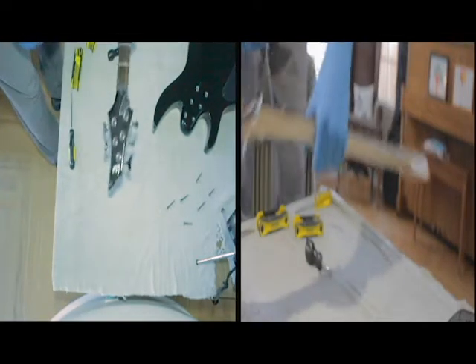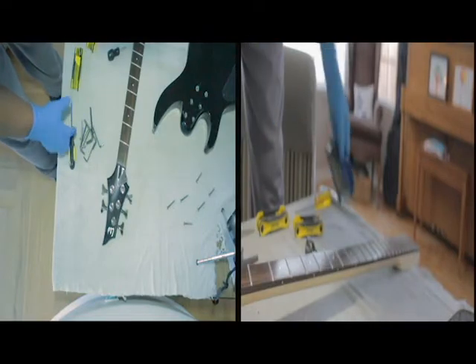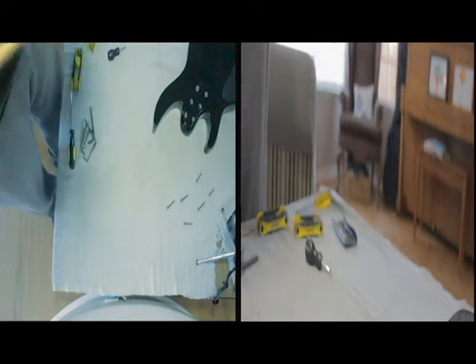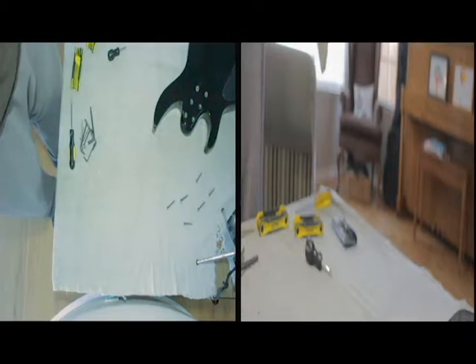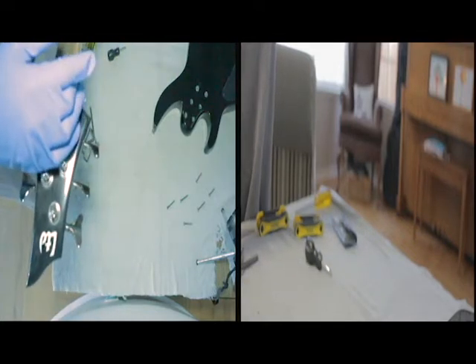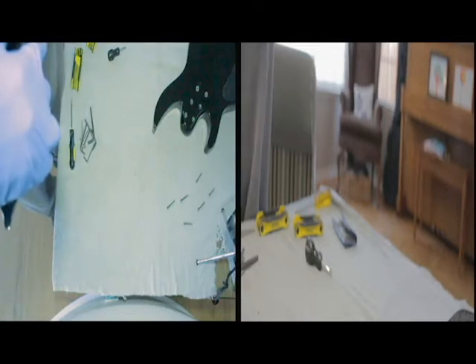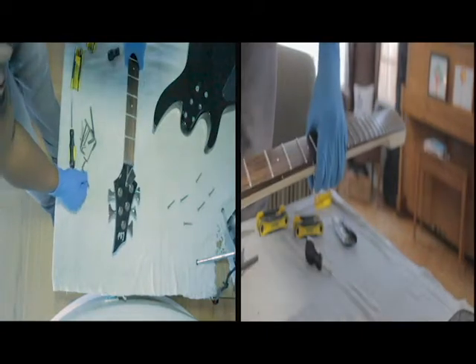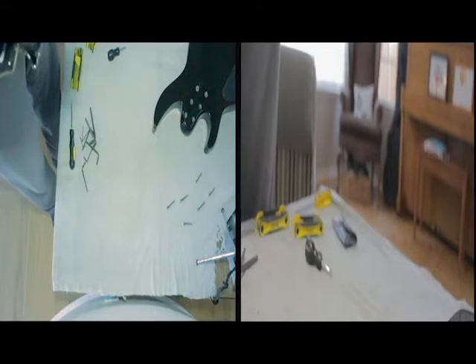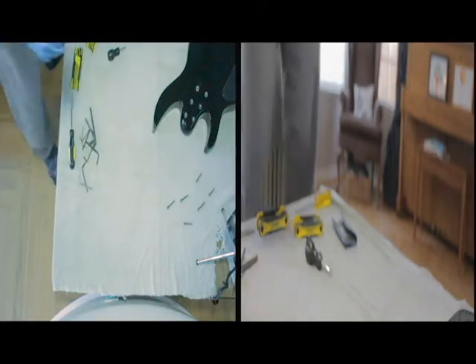For me, as you can see here, my truss rod adjustment is at the top of the headstock — it's behind a small plastic triangle piece. After using the screwdriver to unscrew a couple of screws so that we can move it out of place, now comes — in my opinion — the tedious part, especially when it's the first time: finding the right allen key to fit in the hole. Sometimes when you buy a brand new guitar or bass, the manufacturer will actually give you an allen key specifically for this purpose. Once we have found the right allen key, we can then start to adjust our truss rod.